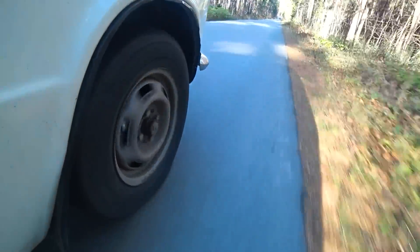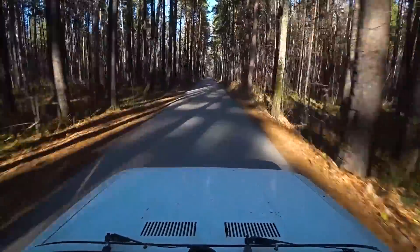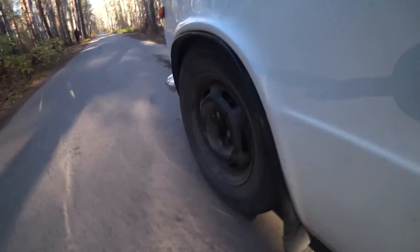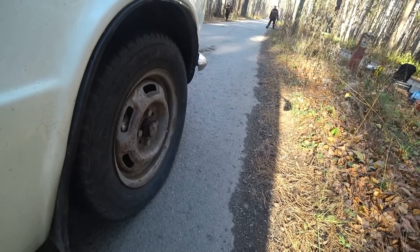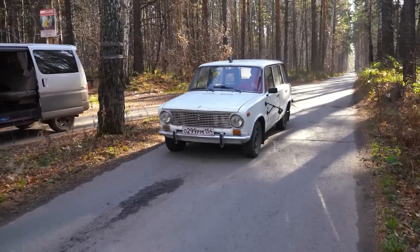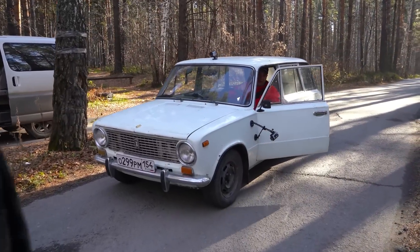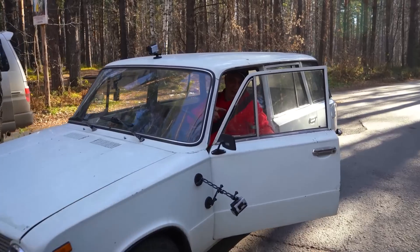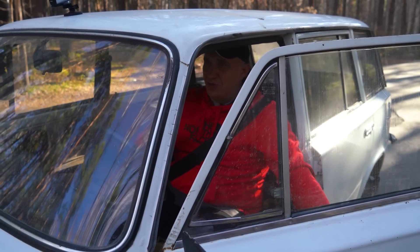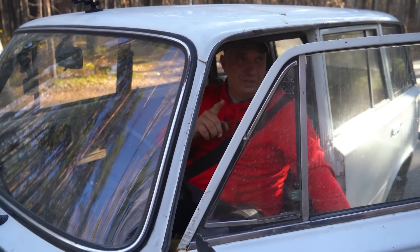And here we go. That's 80. The car was decelerating very well. The brakes weren't locking up. Looks like the tire temperatures are spot on. That was terrific.